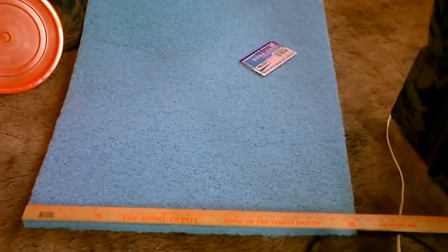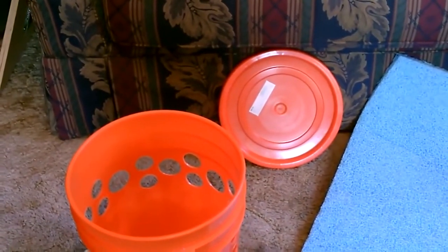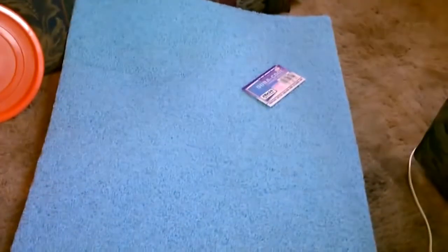Okay, the second step here is to cut down the pad — the cooling pad that you have. You're going to want a piece about 13 to 14 inches high and about 30 to 31 inches around.